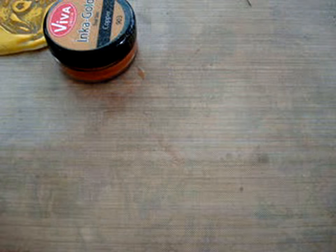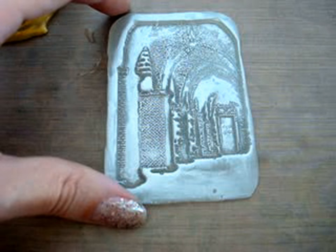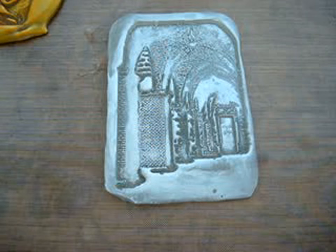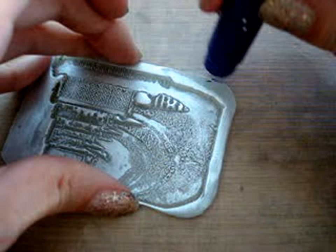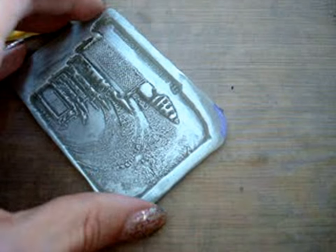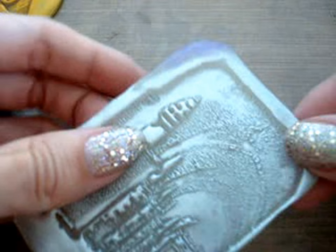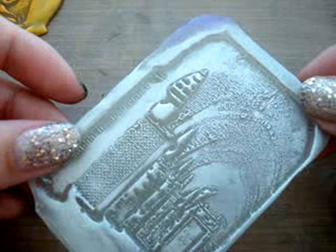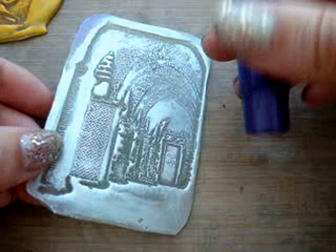I had seen this rubber stamp technique before, or at least heard about it, but I hadn't seen it done with the Inca Gold. I was trying to think of some other mediums you could use in case you don't have Inca Gold at home, so I'm going to do a quick little test to see how a gelato would do on this corner. It's a metallic gelato — metallic grape — and it gives a kind of similar effect to the Viva Decor.